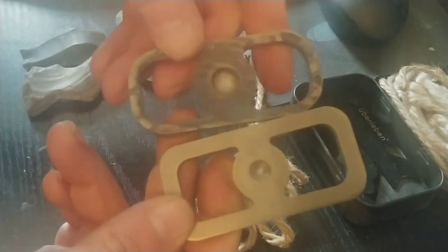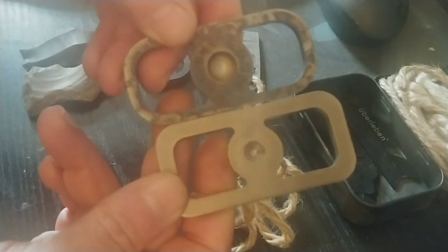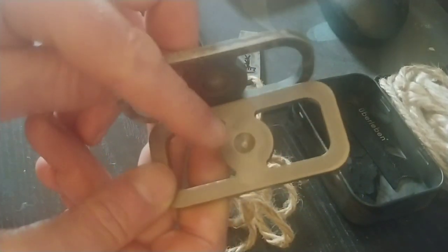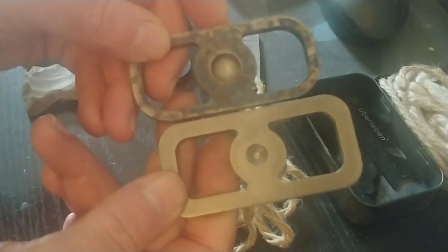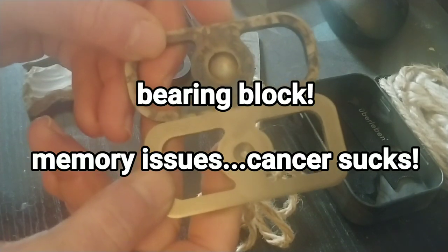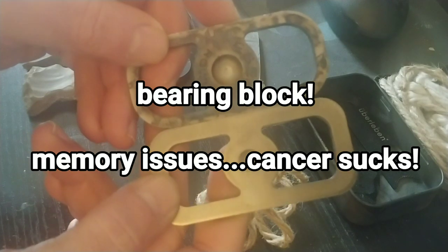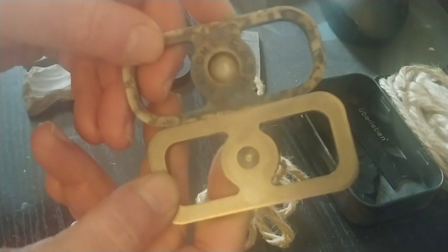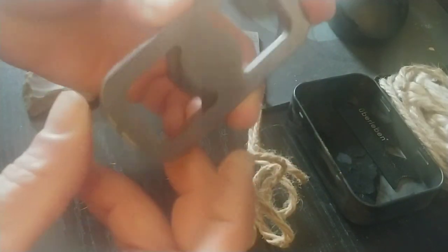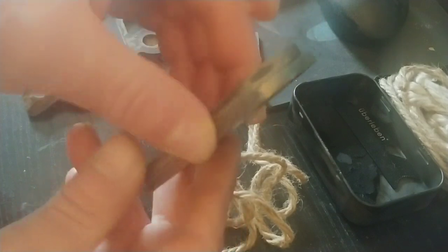It has kind of the same shape — it even has the bow and drill dimple for the spindle, so you could use it as a handhold for a bow drill fire. It's about the same size, which means it fits in an Altoids tin pretty well.